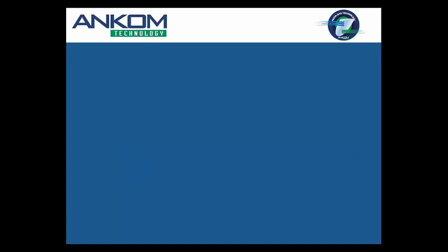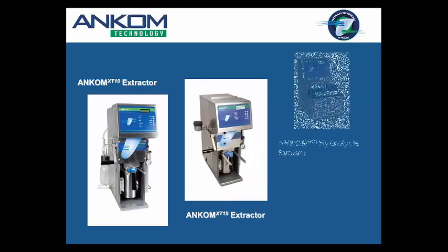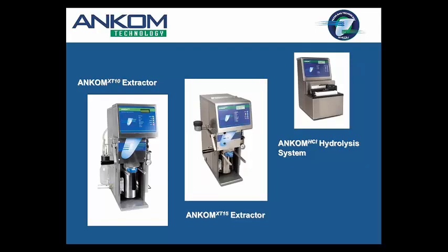The systems we're talking about for automated Soxhlet are the XT10 and XT15. We introduced fat extraction around 2000 with what was called an XT20 extractor, which we had out for about five or six years. We then had the XT10, XT20, and XT15 out for a while, but the XT15 took over what the XT20 was doing and had a much bigger bench footprint, so we discontinued the XT20. We now have the XT10, the XT15, and a system that does hydrolysis.